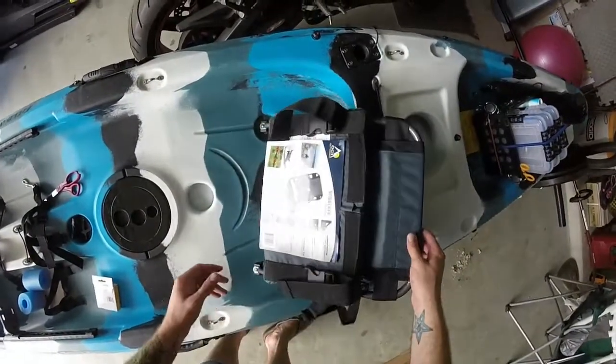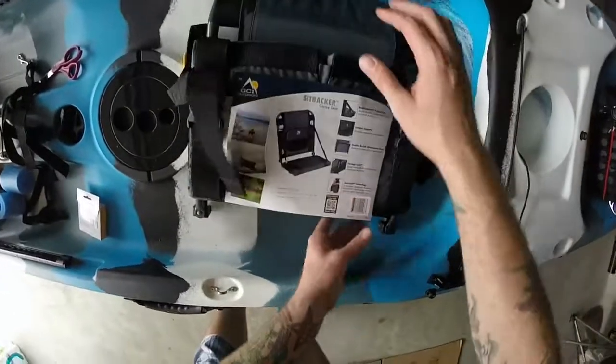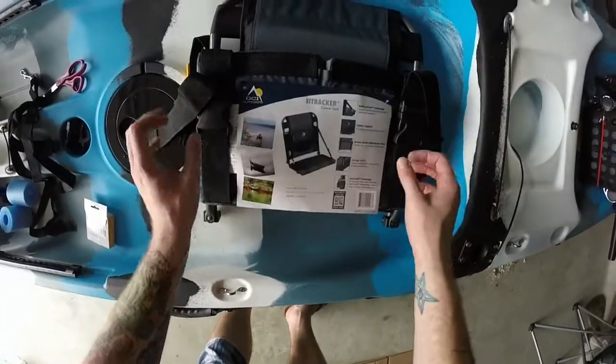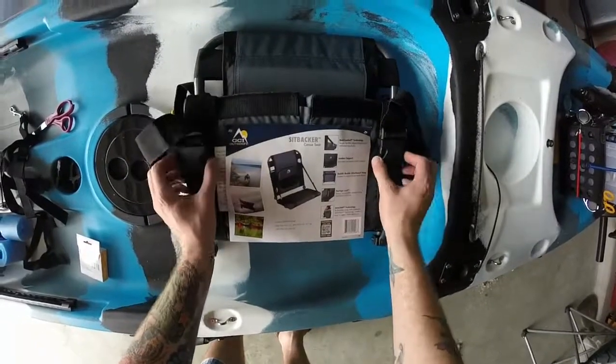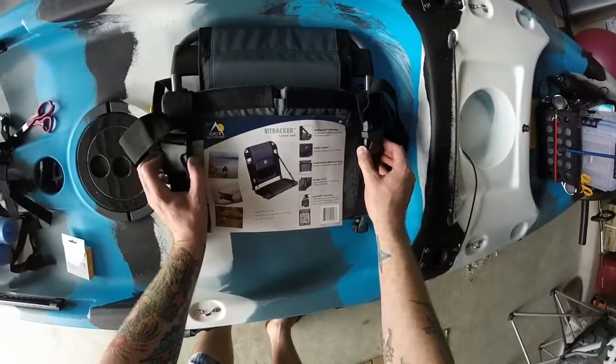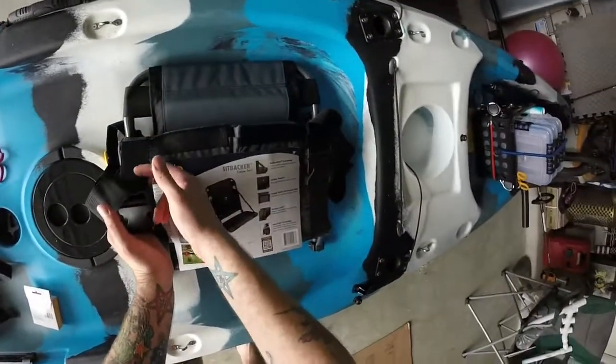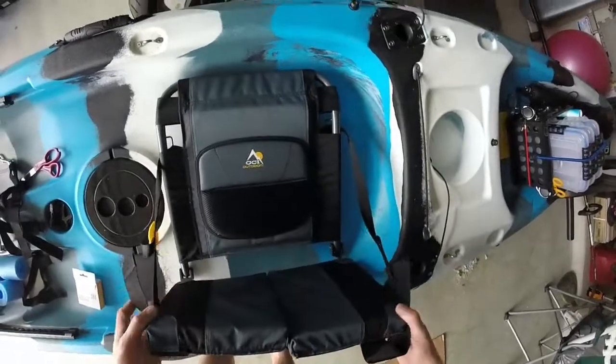It's actually a canoe seat. You can see there — it's got these straps and buckles on the bottom that buckle onto a canoe seat. So what I plan on doing is cutting these off, because I'm not going to use them.